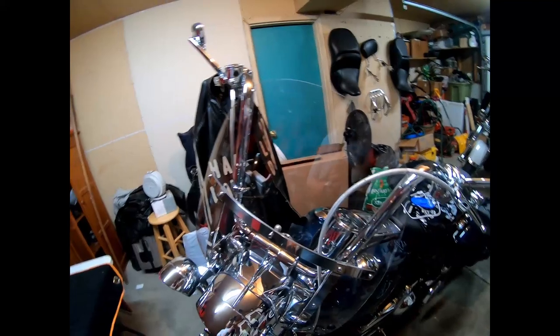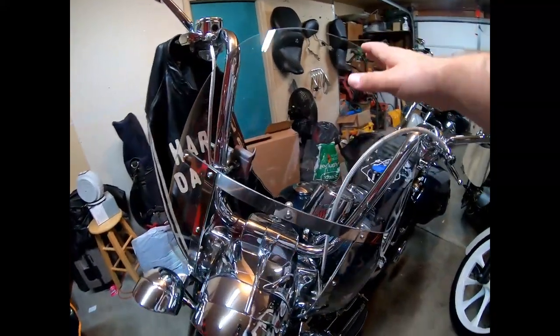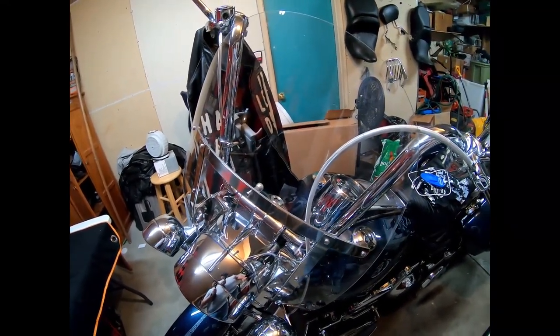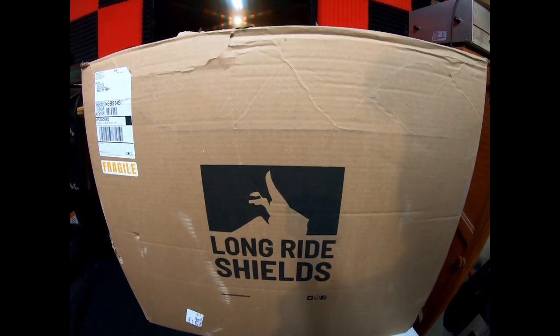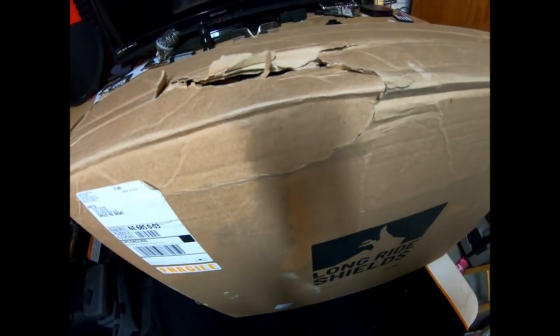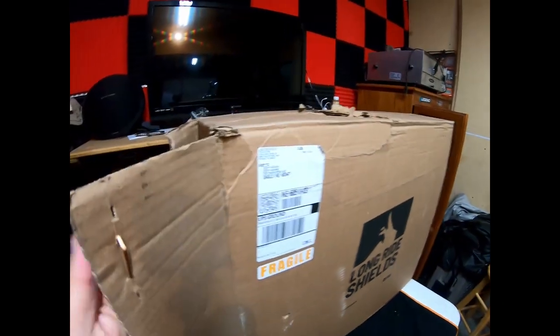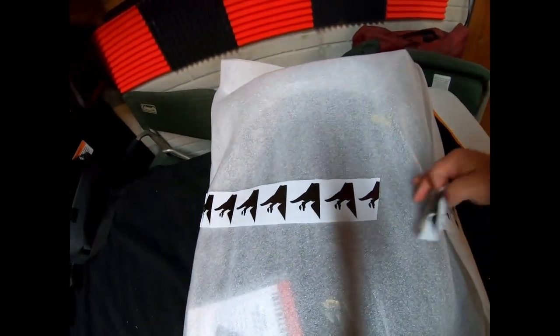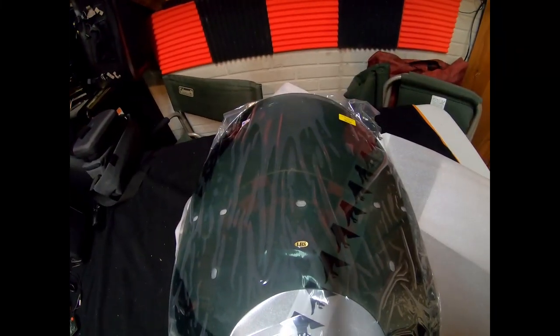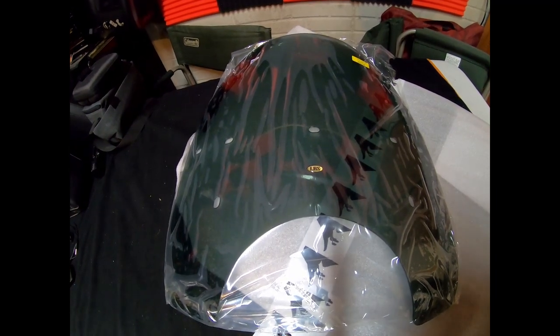Hello Stevies, welcome to the garage again. You guys have heard me complain about this windshield a lot, so I ordered another one — a long ride windshield. I did open this already because the box was messed up; I wanted to make sure it wasn't broken inside. This is the way that it comes out of the box. This is the 20 inch windshield, the tallest one they had.